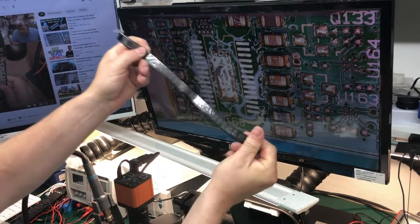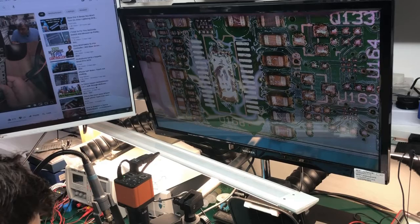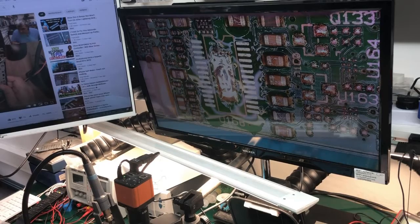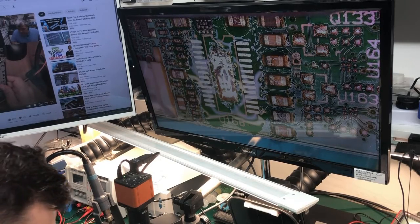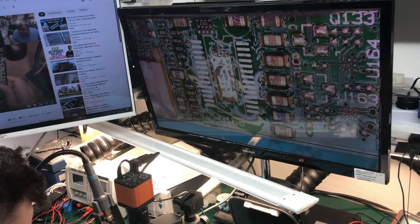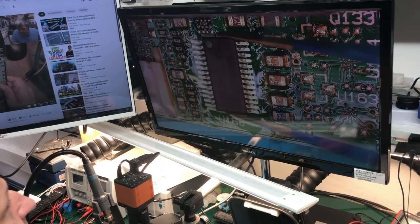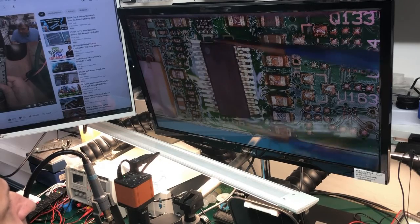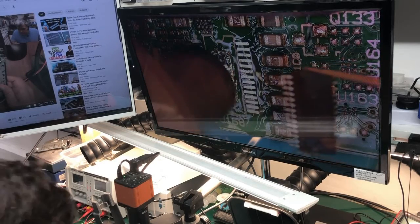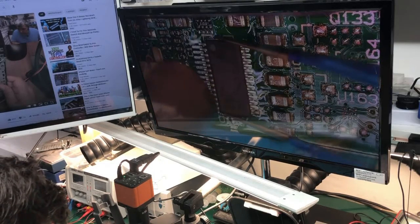We have a lot of them in stock because years ago this was a very, very common fault. Now the television has become old, you know, and it's not so popular, so we don't have too many jobs like this anymore. Although we still have the chips. Okay, warm up a little bit.